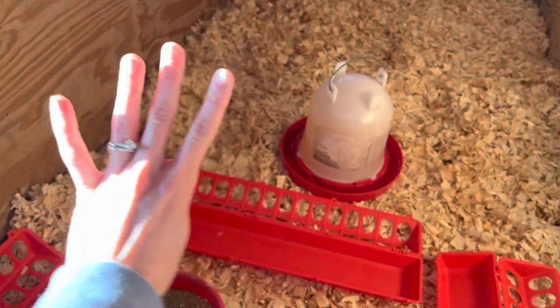The third thing you need is a heat lamp. Chicks are fluffy and don't have all their feathers yet, so they need help to stay warm and this heat lamp provides that. Cornish cross chicks do grow their feathers pretty quickly, so we usually keep ours in their brooder for about two weeks.